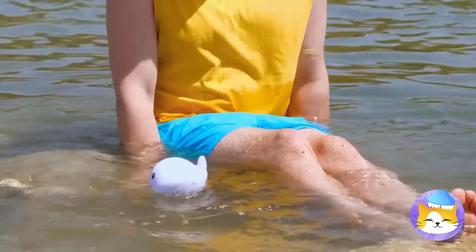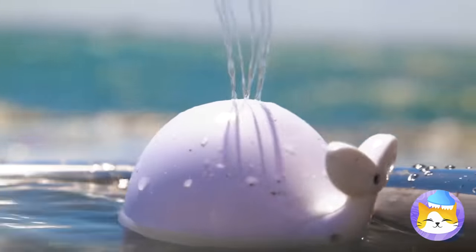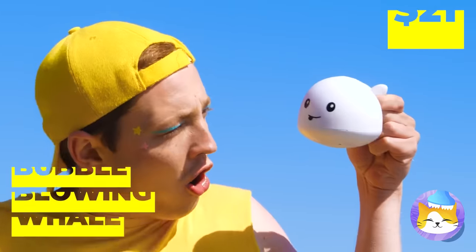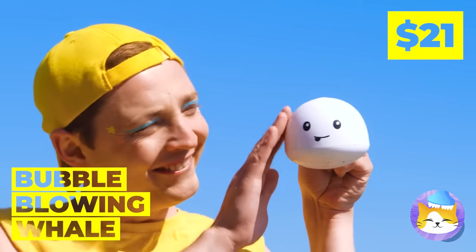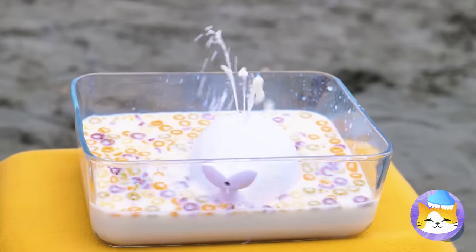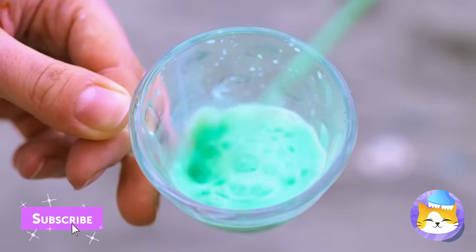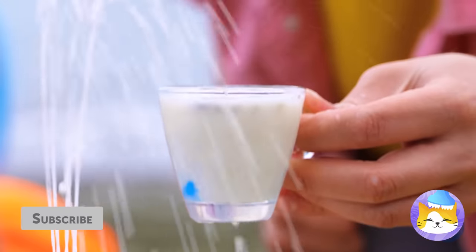I didn't know we'd be whale watching! It's a cute little baby beluga — let's call him Squirt, it just fits him! Look at that, the drinks are on him! Hope you like your milk with a little extra crunch.